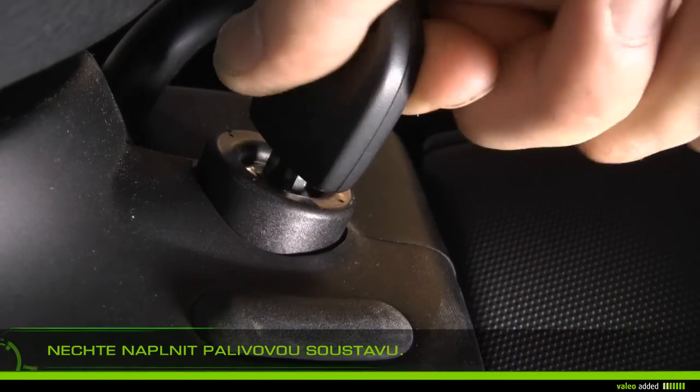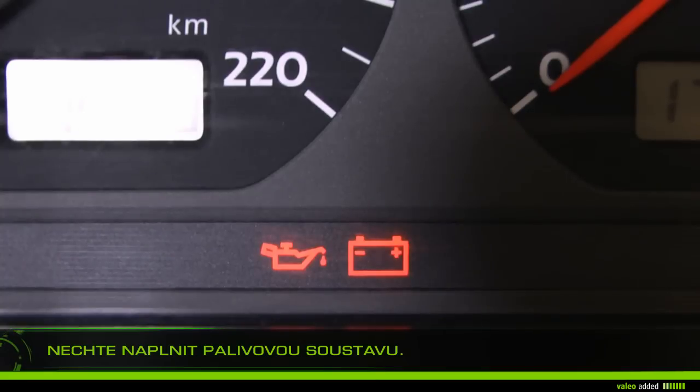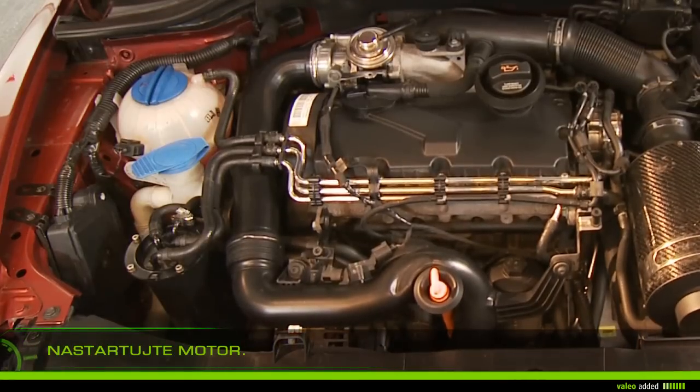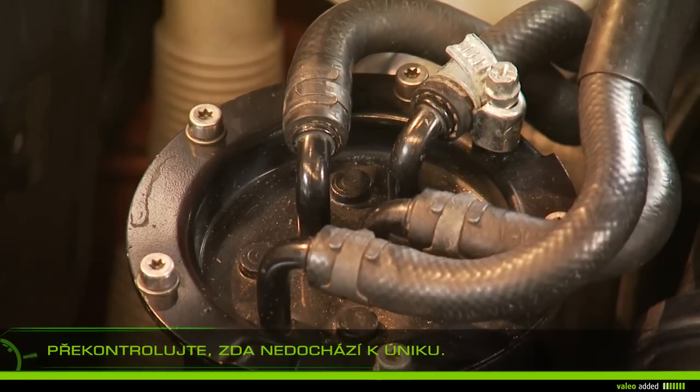Start the engine and let it run for several minutes until a stable engine speed is reached. Check that there is no leak on the circuit.